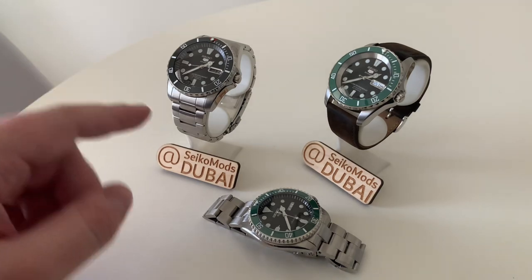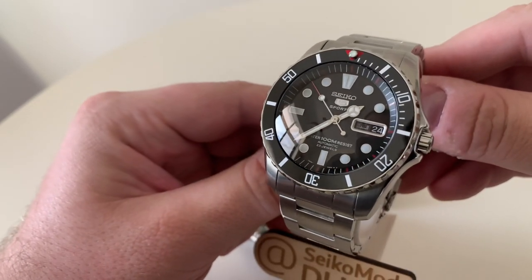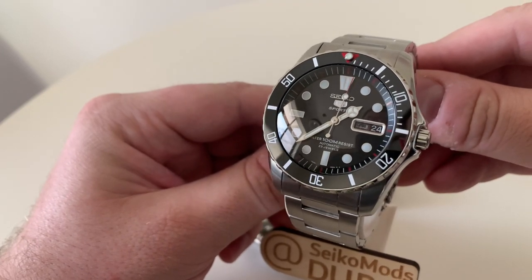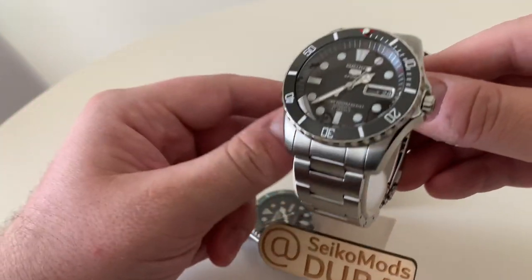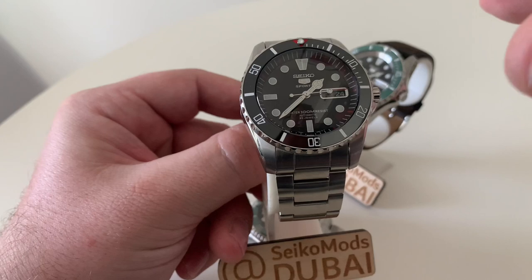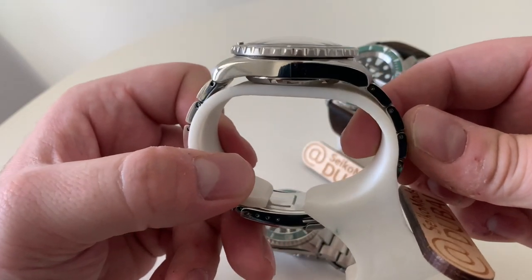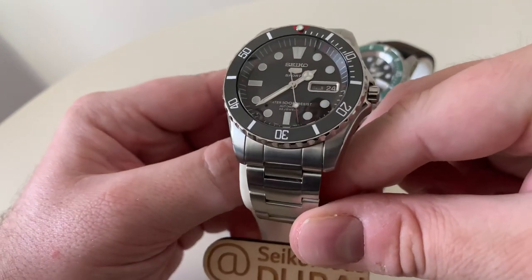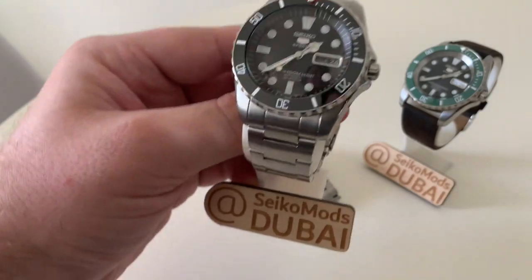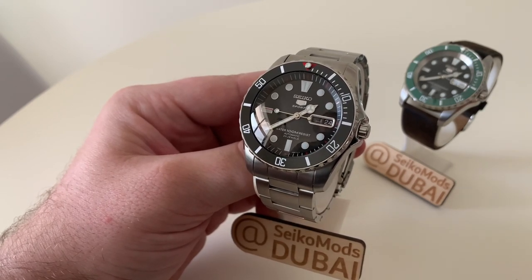This watch is based on a Seiko Sea Urchin, model code SNZF17. I believe this is the K1 model, which I was able to get locally here in Dubai — there is little difference between this and the J model. The watch diameter is around 42–43 millimeters and the lug-to-lug is in the region of 45–48mm. It doesn't wear very big and it is quite slim. These models are usually found at a lower cost compared to SKXs, Seiko 5 Sports, and so on, which end up costing a bit more. You can modify these Sea Urchins to a really nice standard and reduce the overall cost as well.